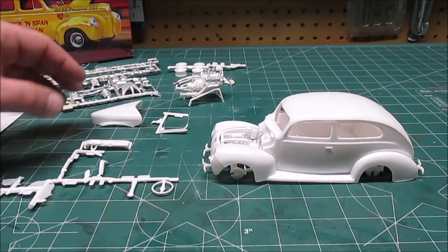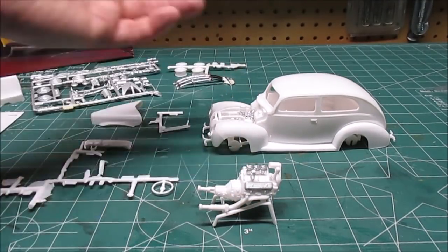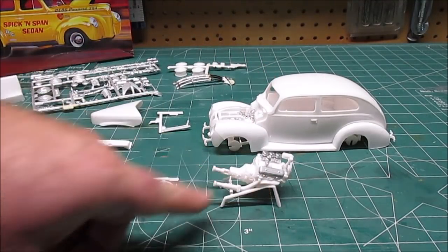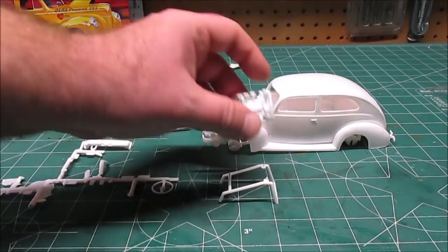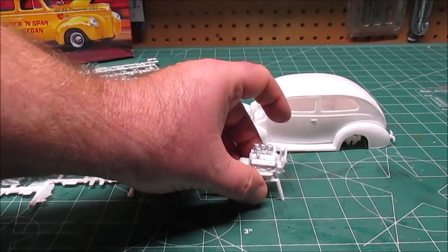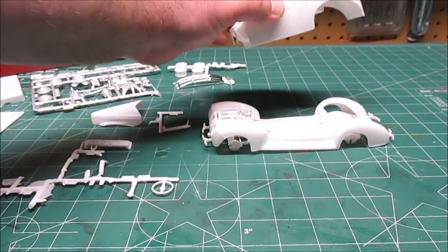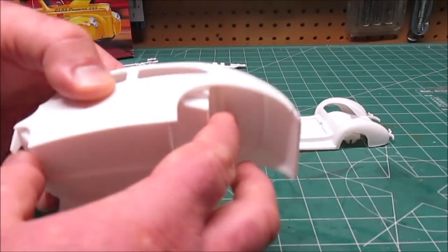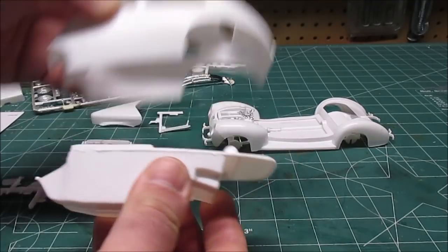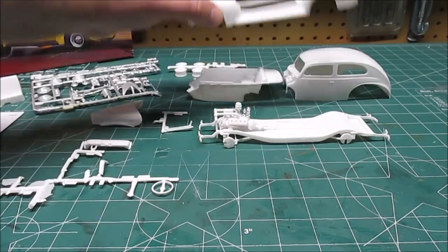I also threw together the Oldsmobile motor because it just goes together so nicely, and it comes with that nice engine stand in the kit. I'll probably want to use this motor in something else, so I put it all together on the engine stand - we won't be painting that but we'll set it aside. Now the body comes right off the fenders, the interior is pushed inside and will come out, because we've got to paint that. It fits nice and tight in there but pops out easily, then the fenders come off the chassis.